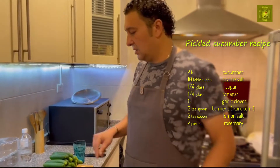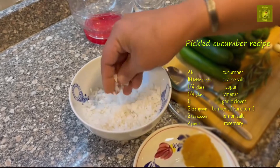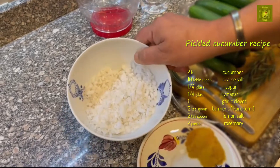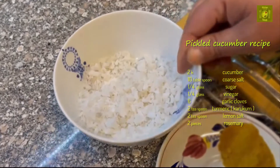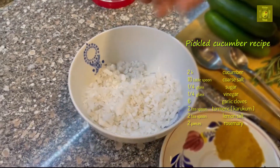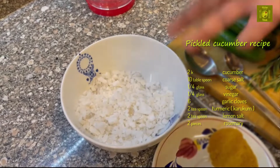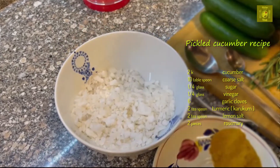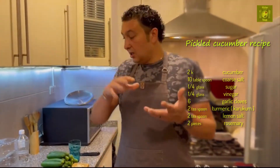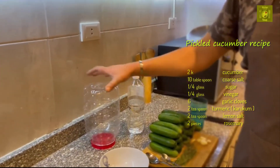We are not making it complicated — this is easy. But more importantly, the salt: do not use normal salt. This salt is not the normal one for food. The powder one, no — this one, as you can see, first it does not make it very salty, and second it does not make foam.